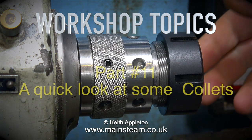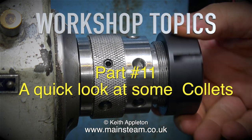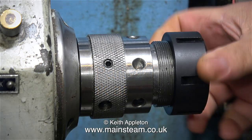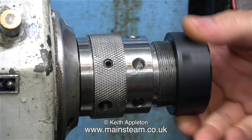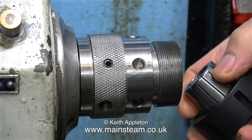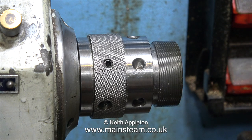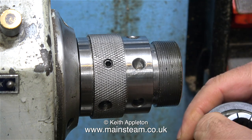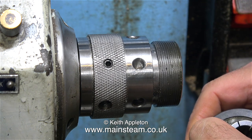Welcome to workshop topics part 11 — a quick look at some collets. On screen at the moment is a really excellent piece of equipment sent to me by a man called Ron. It's a collet chuck for the ER40 collet system and it's beautifully made and extremely accurate. It screws onto the spindle nose of my Boxford lathe, so any work I put into the collet can go down the middle of the spindle.